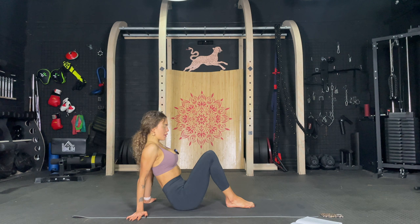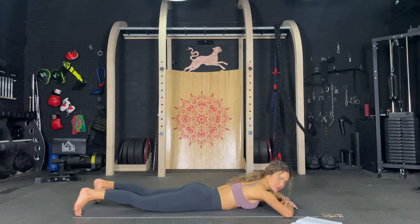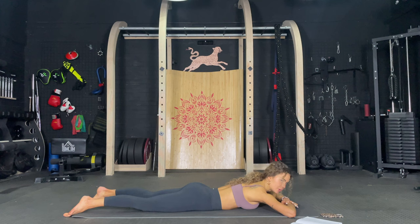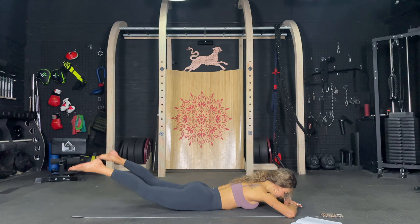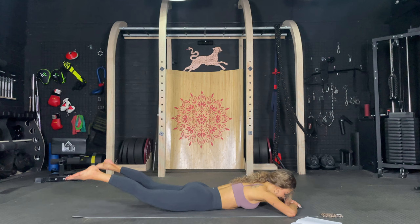Now just lay all the way down on your belly. Perfect. And you are going to push the legs up and down. You're pumping that booty up, okay? Let's go. One, two, three, four, five, six, seven, eight, nine, ten. Pause. One, two, three, four, five, six, seven, eight, nine, ten.